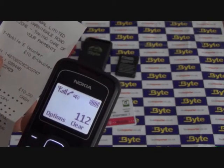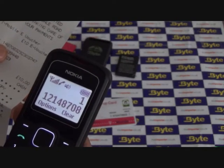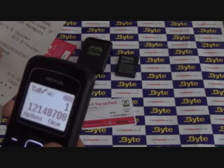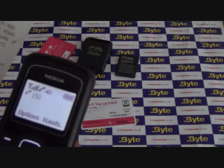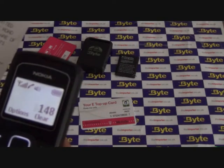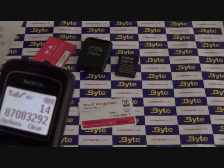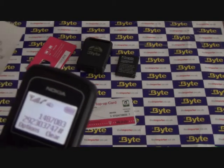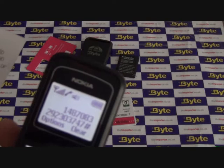If you make a mistake, press star to start again. Please enter the 16-digit number on the front of the voucher or your receipt, then press hash. Thanks, just putting that through. Great, that's gone through. Your new balance is £10. If that's it for now, just hang up and thanks for calling.